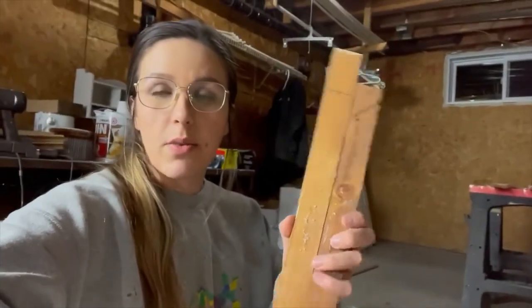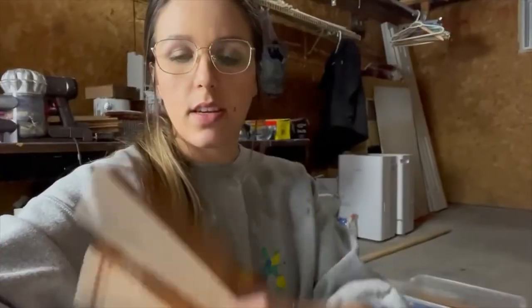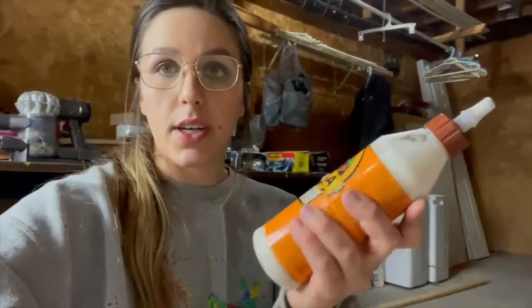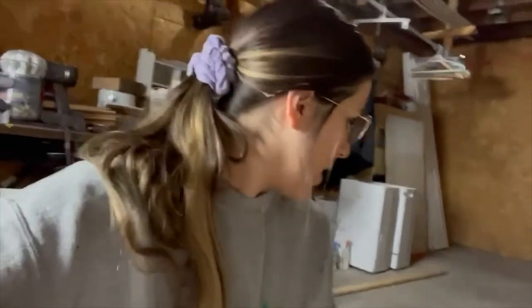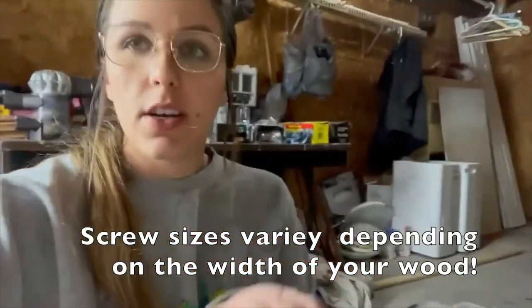Now that I got the wood slats all Kreg jigged — you can see right there — I'm going to go ahead and use some wood glue, the Gorilla Wood Glue. It works super good. I've used it on a couple of different projects and I have the bit that came with my Kreg jig here. I'm going to use these Kreg jig screws to screw my pieces into the bottom base.